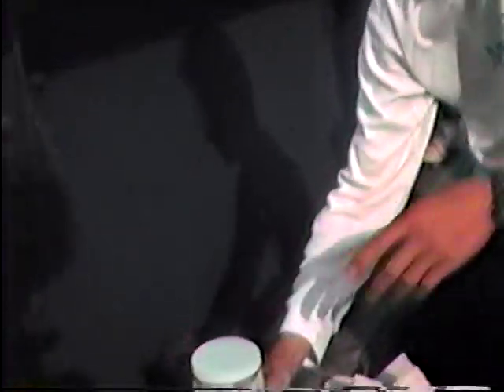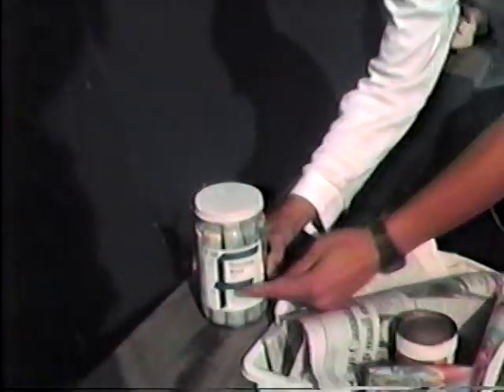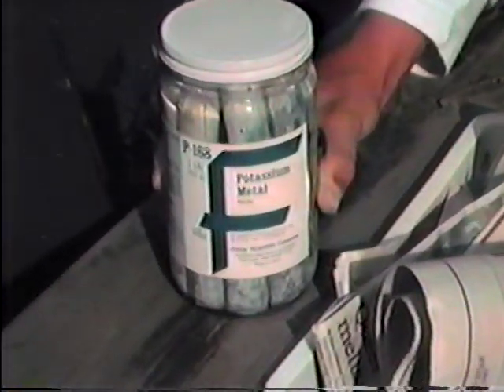Will, I want you to open the can of potassium. Potassium first. Let's turn it so that we can get the label. And let me zoom in. Now I have to focus here.